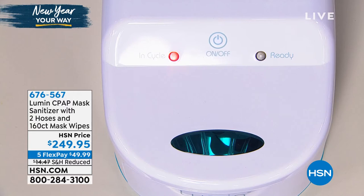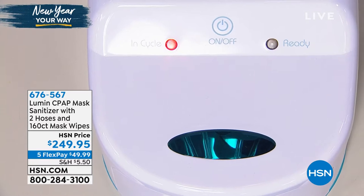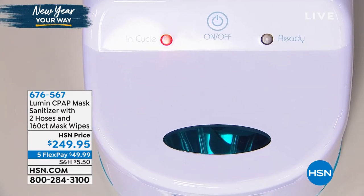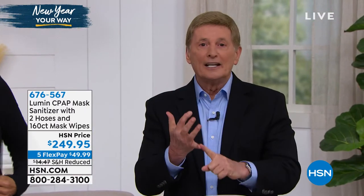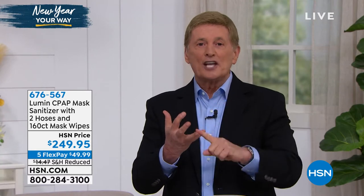It doesn't use ozone — it uses UVC. And UVC is even better than UV light because UVC takes it to a germicidal wavelength. That's a very important distinction to make about this particular unit. So it's going to be clean in a matter of minutes. It is the safe and healthy way to do it.